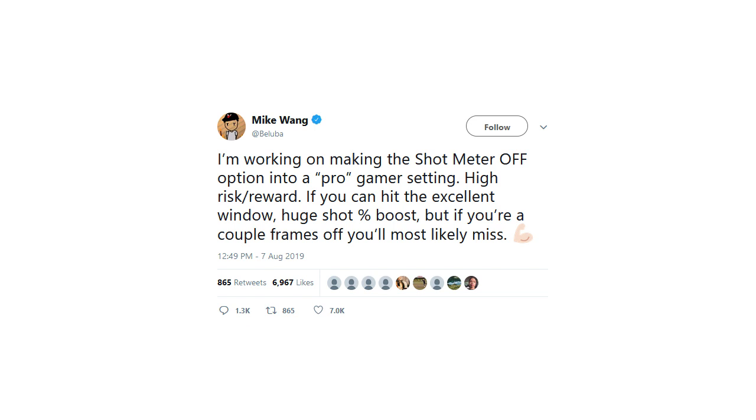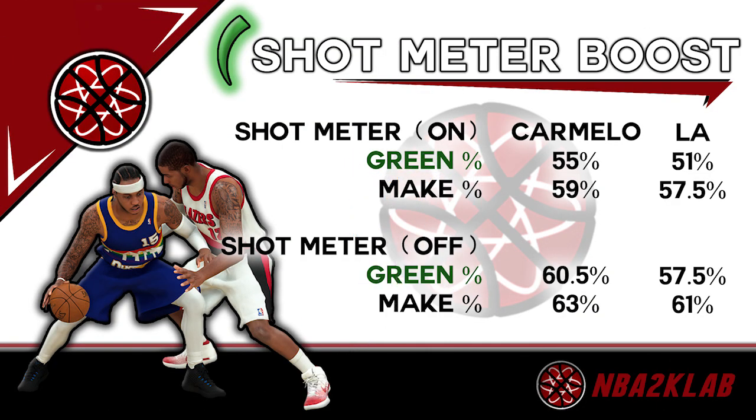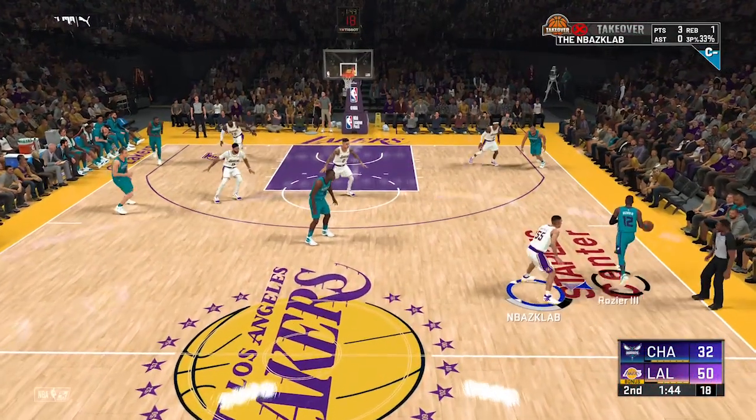We did the testing where the only variable was shooting with the shot meter on in one test and shooting without the meter in the second. The results are pretty clear — as you can see by the graphic, Aldridge's green percentage went up six and a half percent and the make percentage went up three and a half percent when perfectly timed. Mello's green percentage also went up six and a half percent, but the make percentage went up four percent opposed to Aldridge's three and a half, also when perfectly timed.